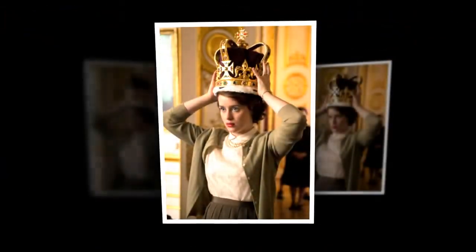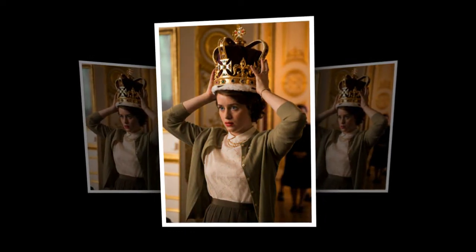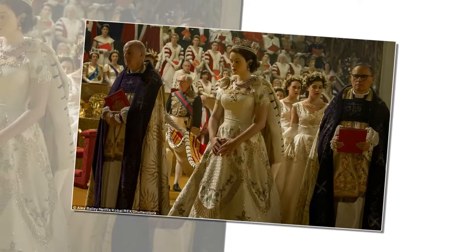Composed of a solid gold frame set with tourmalines, white and yellow topazes, rubies, amethysts, sapphires, garnets, peridots, zircons, spinel, and aquamarines, mounted in enamel gold collets, it also has a velvet cap with an ermine band.